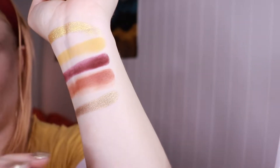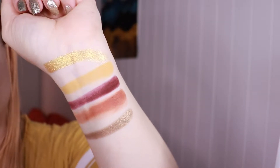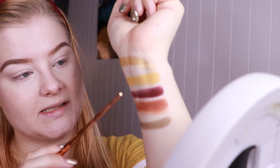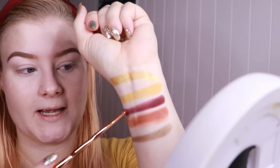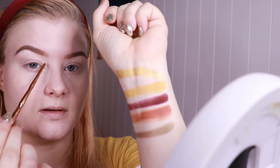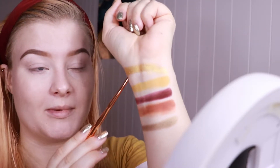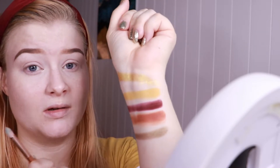I will wipe off my fingers and then tell you what I want to do with this look. My immediate reaction seeing these shades was that I wanted to put this one on the lid, and these ones in the crease. I will probably have the burgundy more on the outside of the lid and this one on the inside, then blend both out with the yellow shade, and I think I want to use this one on the lid and this one for maybe the inner corner or the lower lash line — but I'll just see as we go.